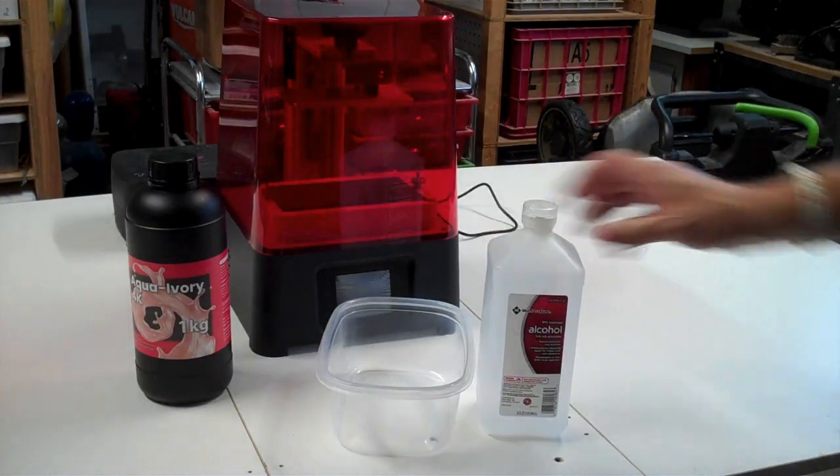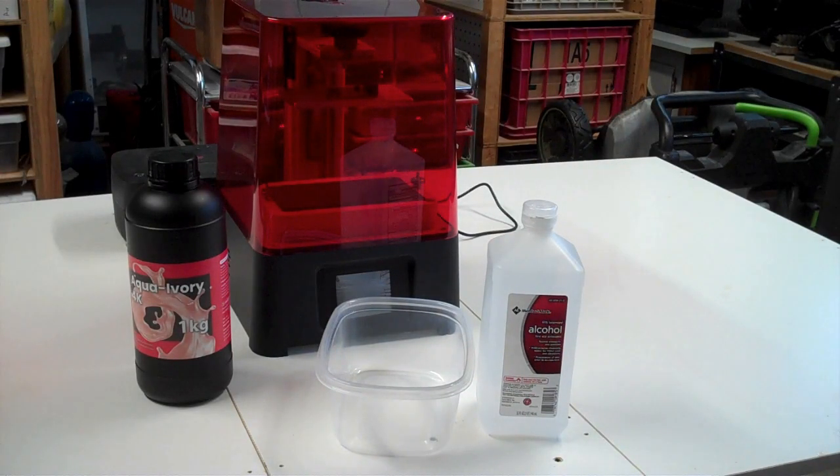So I printed a single test print and I got some alcohol from the pharmacy and kind of swirled the test print around in a Tupperware and it kind of worked. Then I had to take them outside and put them out in the sun to cure them. And you can do that, but I really don't recommend it.